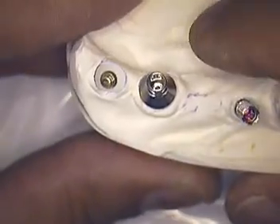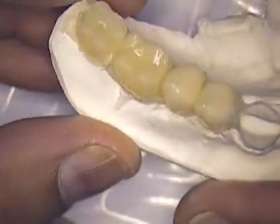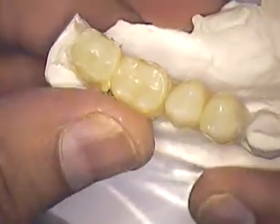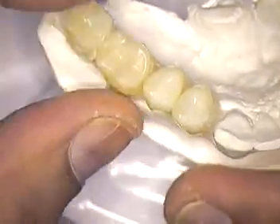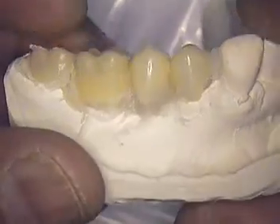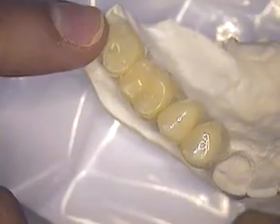Here is a Straumann combination bone level and tissue level implant. Sometimes we have to quickly place some diagnostic teeth over the implants so that we can help the lab technician align the implants in the proper position, especially the vent holes for the screws themselves. What I've done is just taken some ion crowns and placed them in position. Then what we'll do is duplicate this model, which has been mounted to an upper. There's a little bit of a crossbite in this case as we go toward the posterior.